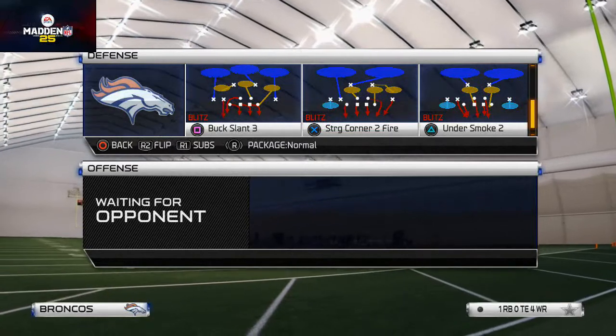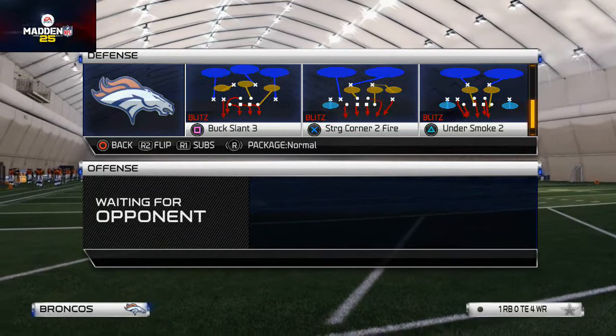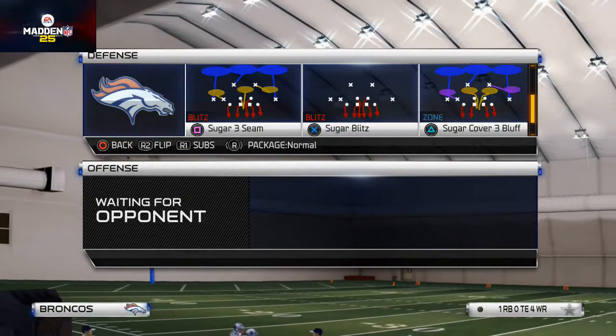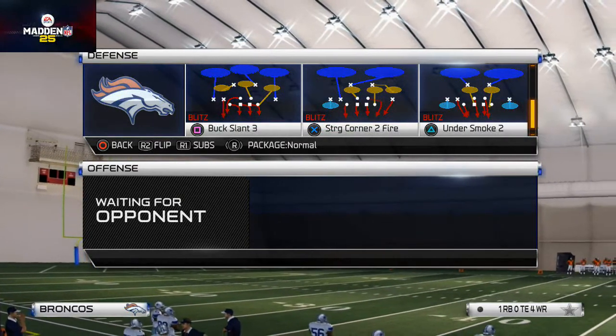Here's why: look at the blitz angle on the left corner on the Buck Slant 3 — see how it's straight down. If you go to the Overload Three Seam, you see it's slanted in. So for my money I'm going with Buck Slant 3, but obviously that's just my advice — you can do it however you want.